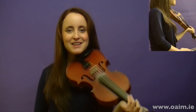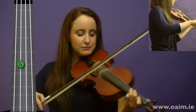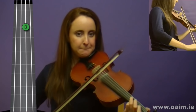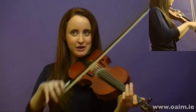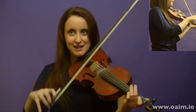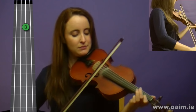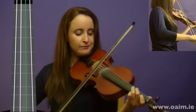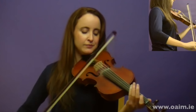Good. And the next phrase — again, we've got some long and short bows in that phrase. Remember to use your bow as best you can to get the rhythm of the notes. One more time.